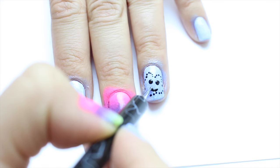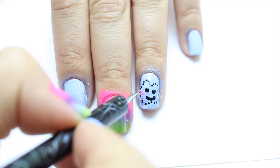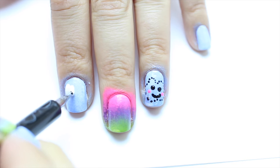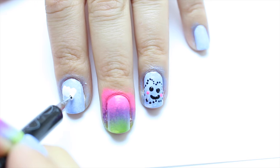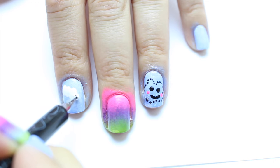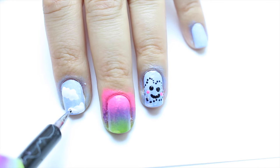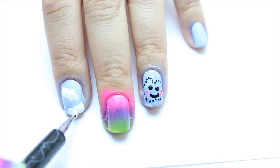For the rest of my nails I drew some clouds using white nail polish and the same dotting tool. The clouds do not have to be perfect because clouds are not perfect. I feel like sometimes I like looking at clouds — it's relaxing, enjoying them while sitting on a hammock.